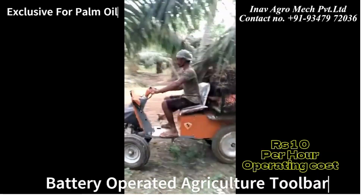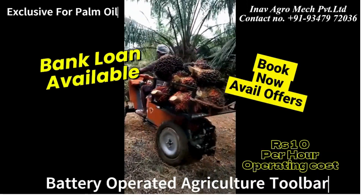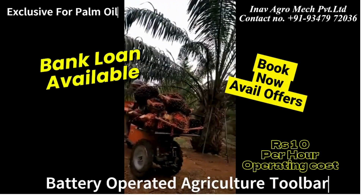Battery-operated agriculture toolbar: can load up to 200 kilograms in the rear tub and can travel up to 100 kilometers.